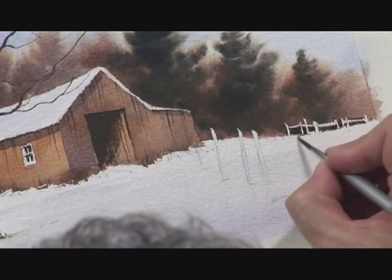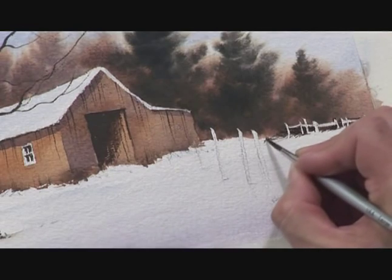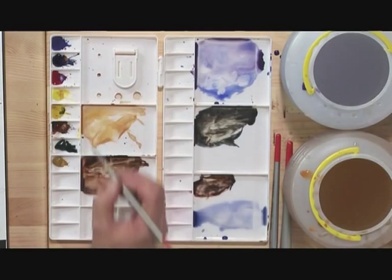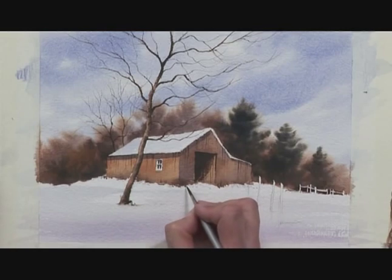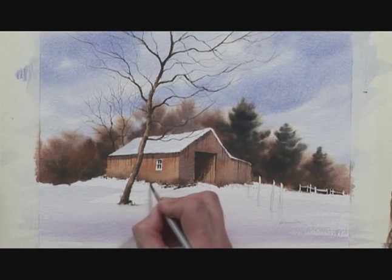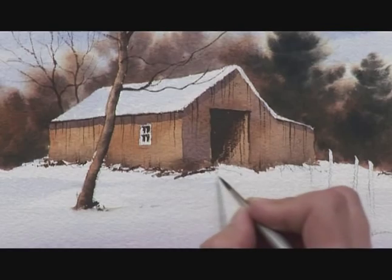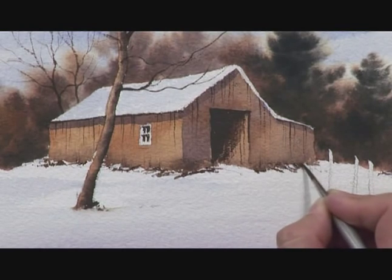I'm loosening up the shapes around where the ground is, so that it looks a little bit untidy and cluttered like an old farmyard. Taking a bit more of the burnt sienna and ultramarine blue, and round about where the barn meets the ground, suggesting a little bit of untidiness — a bit of clutter, some little bits of timber, rocks and stones, nothing in any great detail, but just to emphasise the effect that this is a little bit untidy.